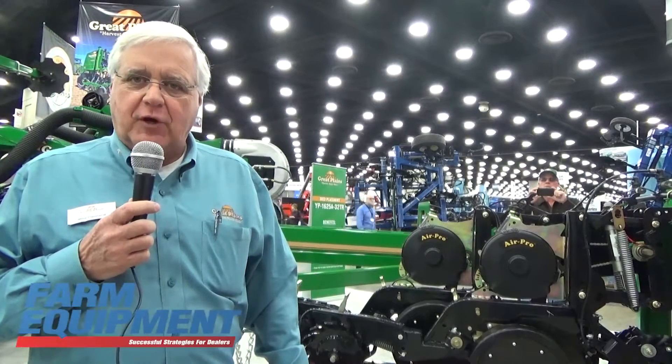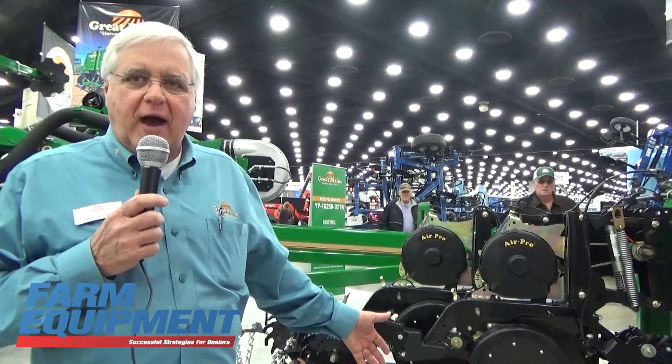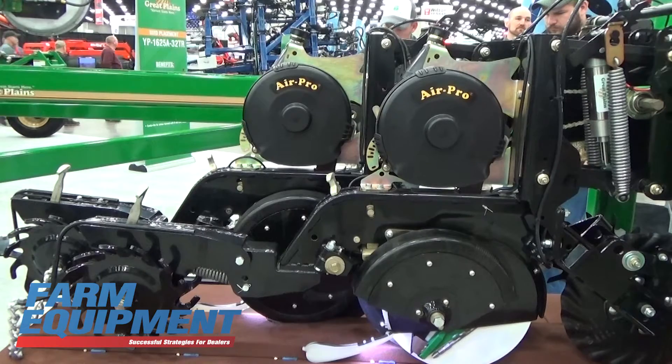Good morning. This is Mike Cleveland. I'm the Vice President of Sales for the Agricultural Division of Great Plains Manufacturing, and welcome to day one of the National Farm Machinery Show in Louisville, Kentucky. This year at the National Farm Machinery Show, Great Plains is proud to announce our new AccuShot Precision Fertilizer Placement System for row crop planters.